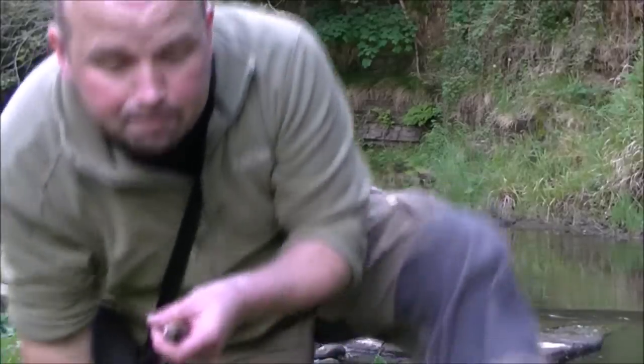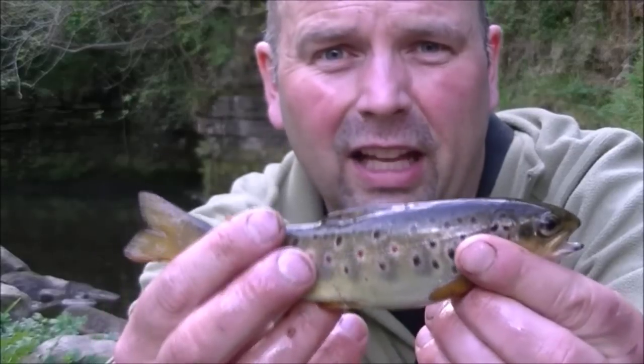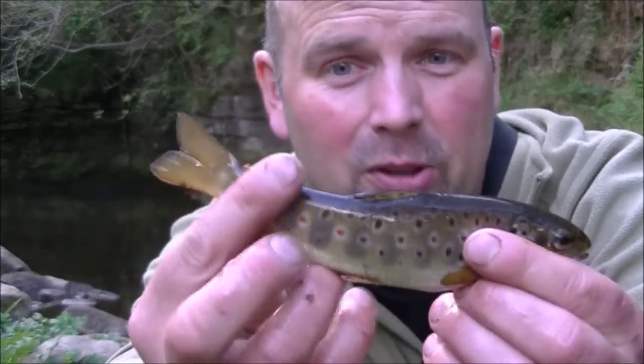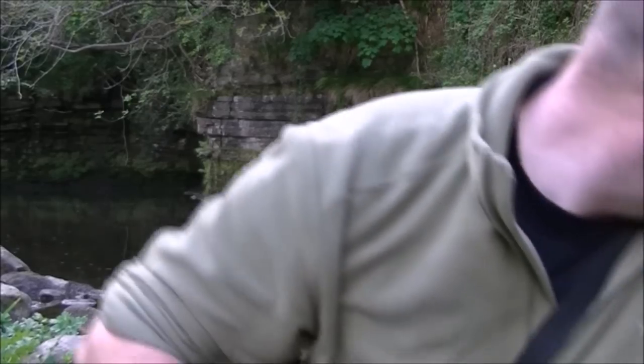That's the beauty of the barbless hooks. That fella took it right in the back of his tongue, and I got it out very easily with the barbless. Look at the belly on that little fella. Beautiful red spots as well. Thank you very much. On to the next one.